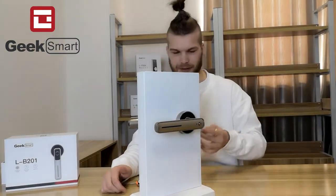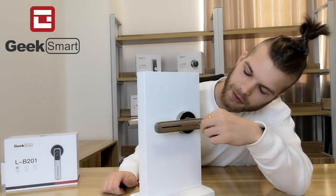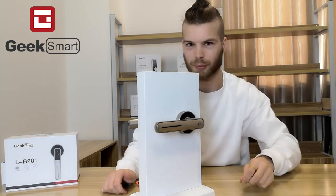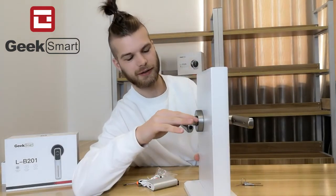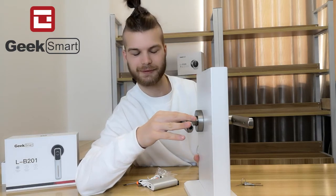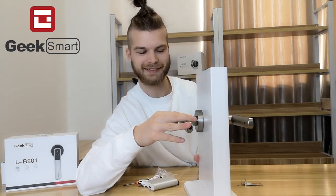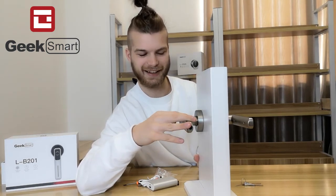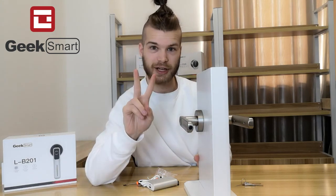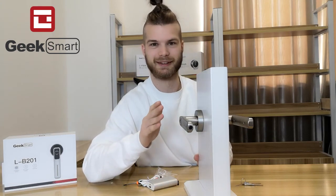To set up an admin, take the pin included in the box and press the hole here. You will be prompted to add an administrator fingerprint — place your finger multiple times until you hear a success confirmation. The first two fingerprints you register will be admin fingerprints; subsequent ones will be normal user fingerprints.